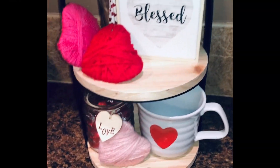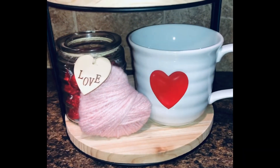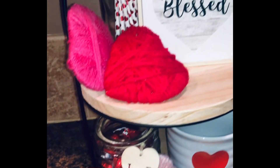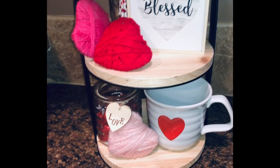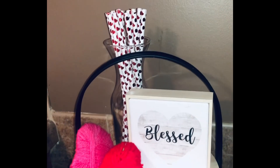This tiered tray is from Target, which I got at Christmas time. Everything on the tiered tray is from Dollar Tree except the mug, which was from TJ Maxx for about three dollars. I just wanted to show y'all that you can make these tiered trays look really cute with Dollar Tree or Dollar General items and you don't have to break the bank.